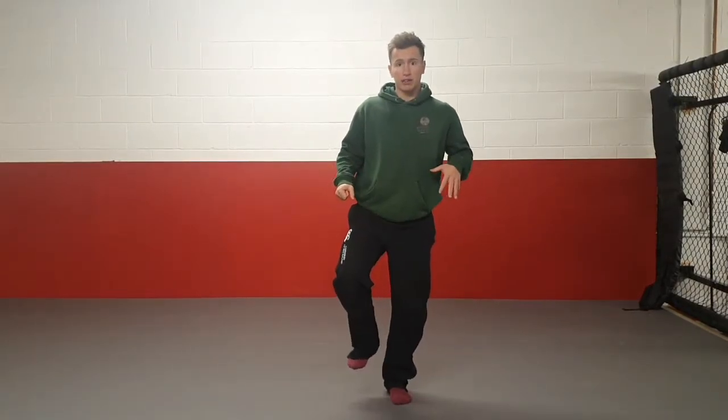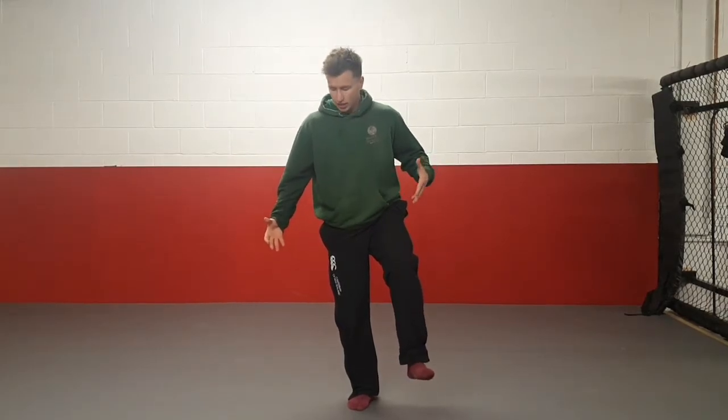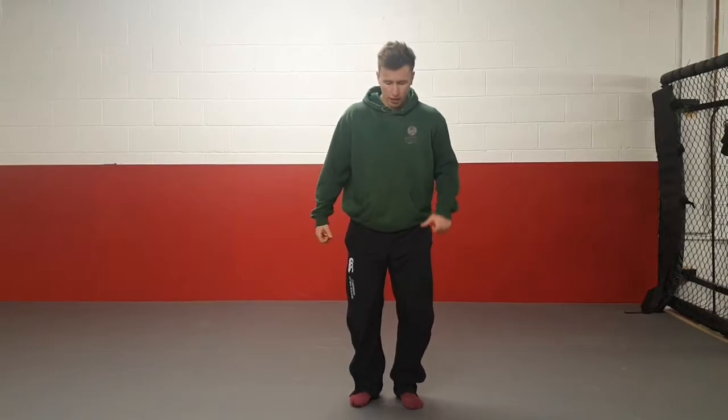The next two exercises involve balancing. For Key Stage 1, you're just going to balance normally on one foot. If you're feeling a bit more comfortable, you can choose to close your eyes. Then you're going to change feet in the next 30 seconds.